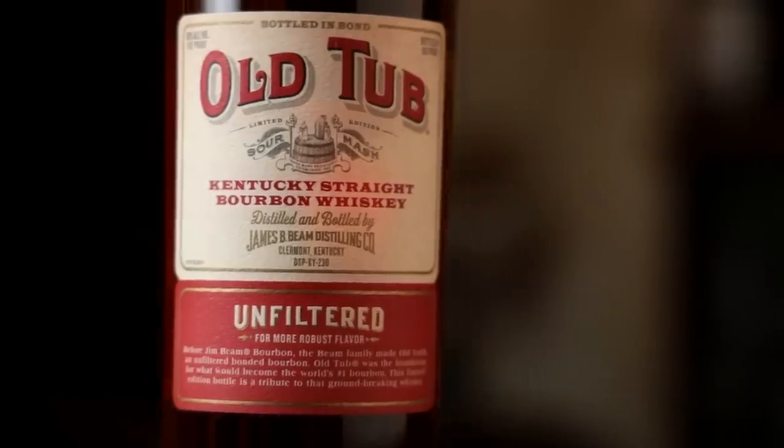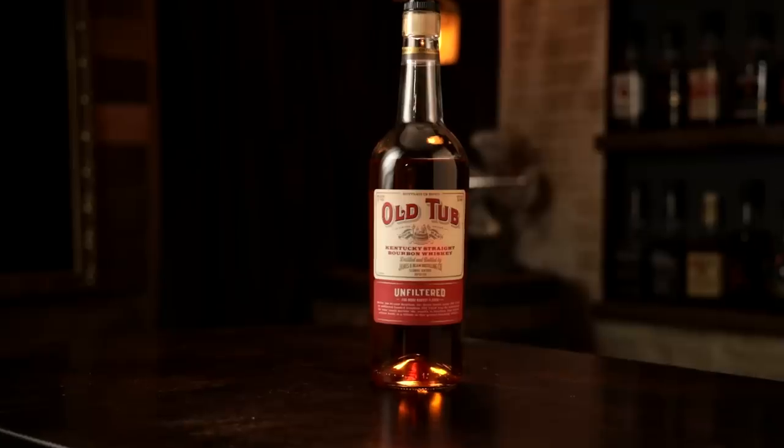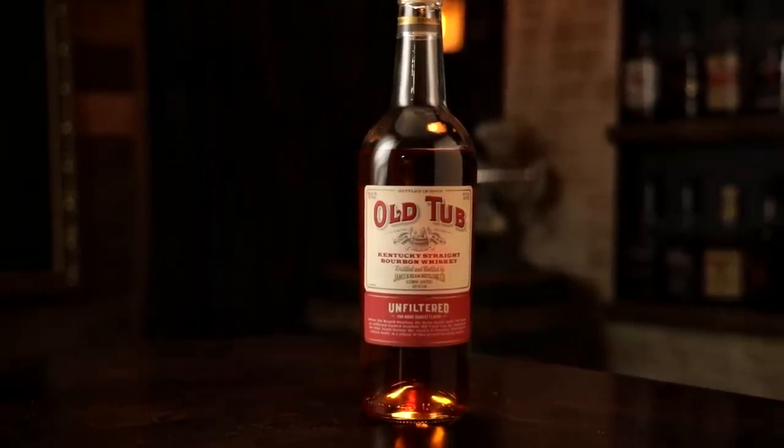Welcome to It's Bourbonite, I'm Chad and I'm Sarah. We have a new limited edition bottle in front of us — Old Tub, bottled in bond, unfiltered. Not charcoal filtered or chill filtered, only quality screened to remove bits of the barrel.